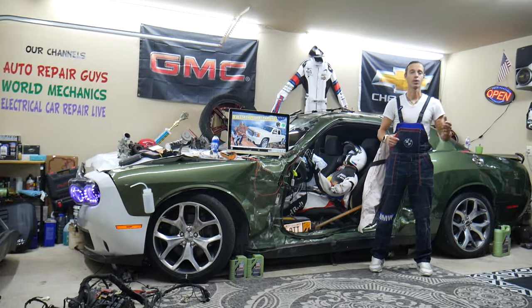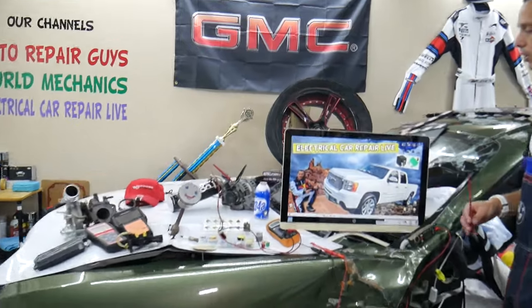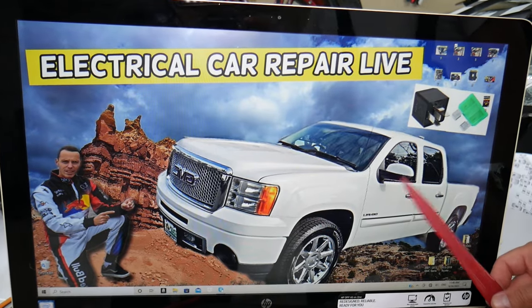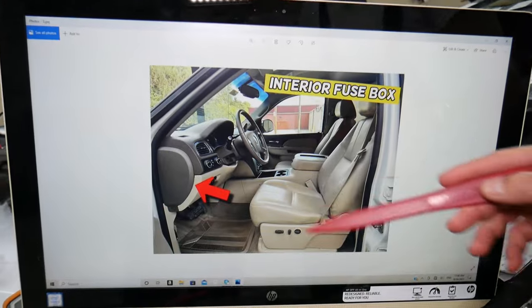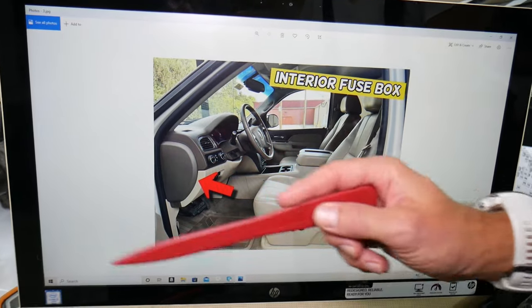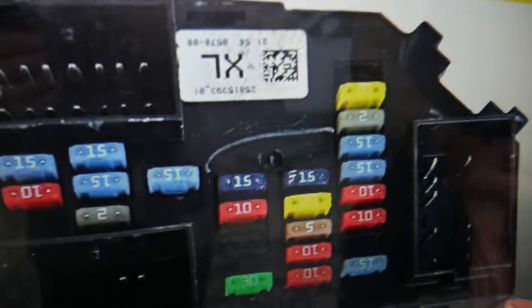So let's go ahead and start. For the dome light fuses, we'll demonstrate on this generation GMC Sierra. You will have multiple fuse boxes in that truck, but the one you need is on the driver's side. Open your driver door, come to the side of the dash — there's a cover there. All you need to do is open it, and underneath you will find the main interior fuse box with a layout like this one here.